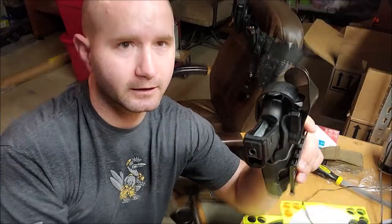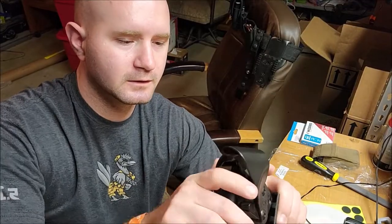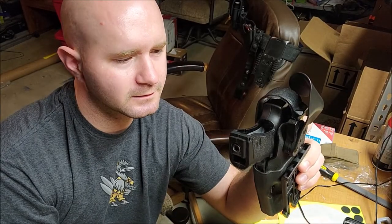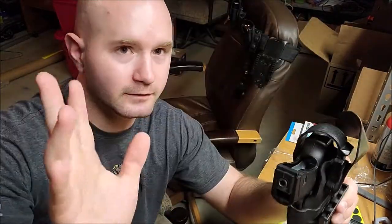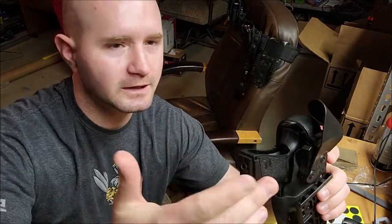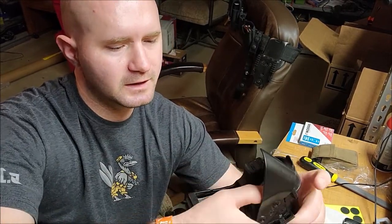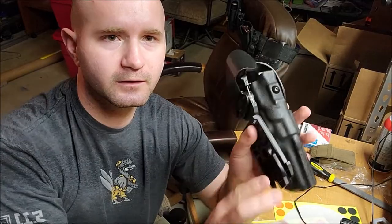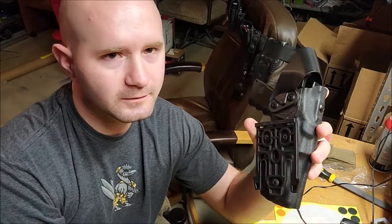So this is my airsoft gun in here right now. We have level four retention: one is the hood, two is the ALS, three is the holster itself — that's three retention points, all little buttons. I've seen videos of cops getting their weapons taken away. With level four it can still happen, it just takes a lot more practice and is a lot harder. So what's the point of a level four retention holster if you have a quick-locking system right here?